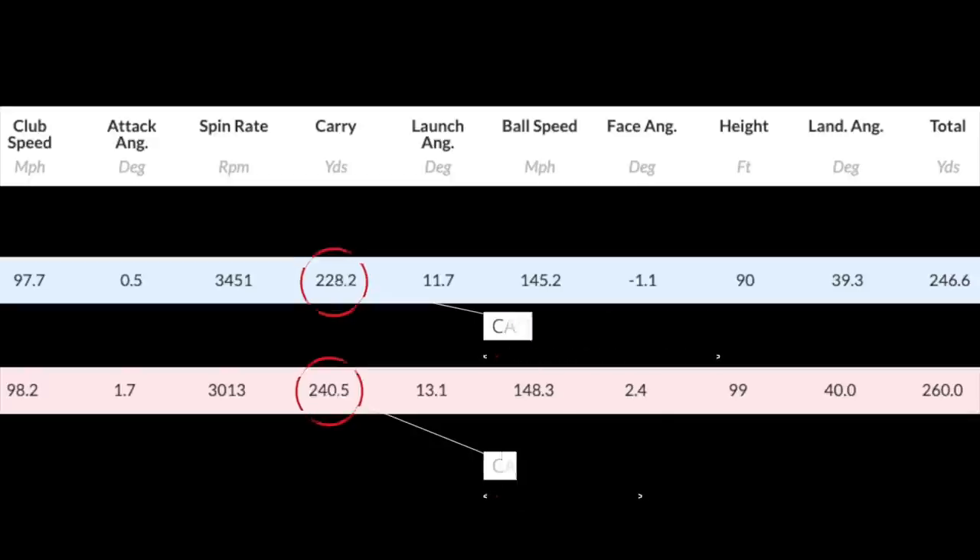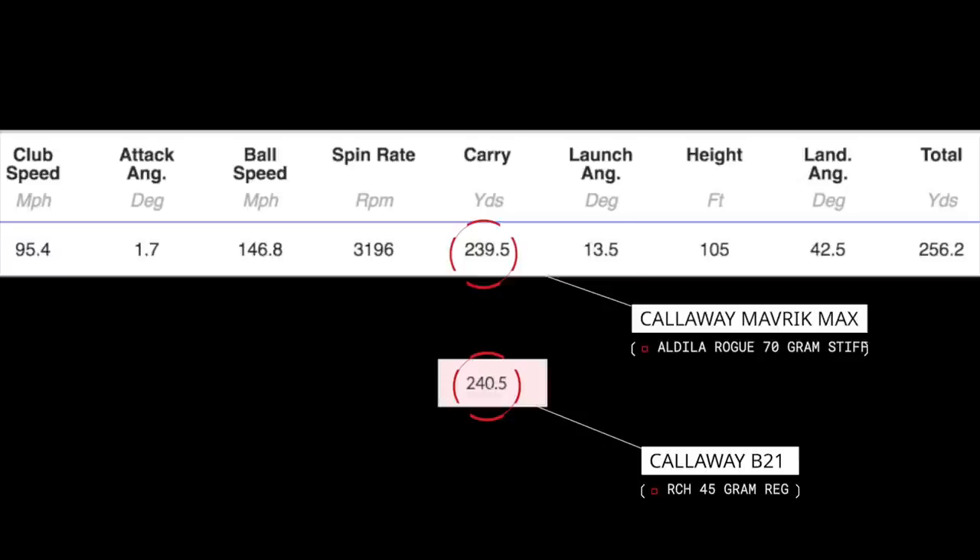That goes back to the question: are all heads the same? I'd argue no, but there's a caveat — it's dependent on the shaft and head combination. I'll also take you back to a video filmed in February when I first reviewed the Maverick Max with an Aldila Rogue 70-gram stiff shaft, and it produced numbers that virtually bring it in line with the B21. But with the 45-gram shaft in the Max, it was 12 yards different, while switching that Aldila stiff into the B21 — I couldn't get a number out of it whatsoever.